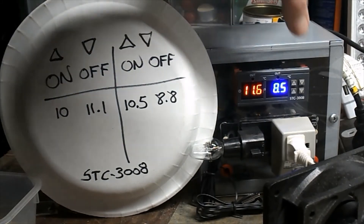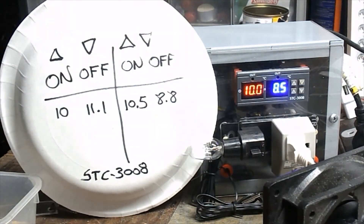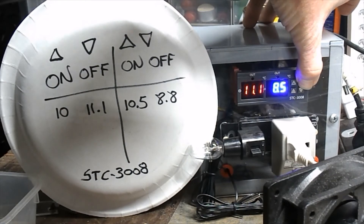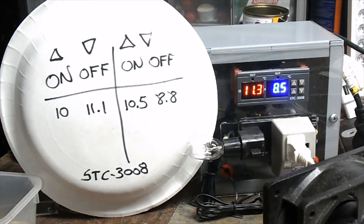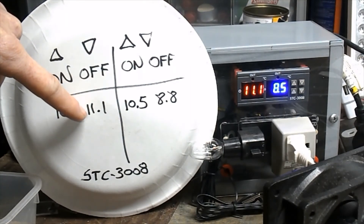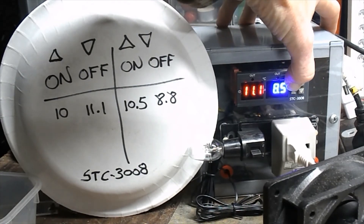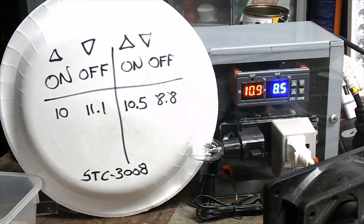The way you adjust this is you just hold the button down, there's a little flash, and then that's the number you can adjust by hitting the up and down buttons. If you want to adjust your lower setting, you push the down button and adjust it with the two buttons. Say I wanted this to be 11.3 when it goes off — all I have to do is hit the down button and adjust it to 11.3. There we go, hit that twice and it went up to 11.3.